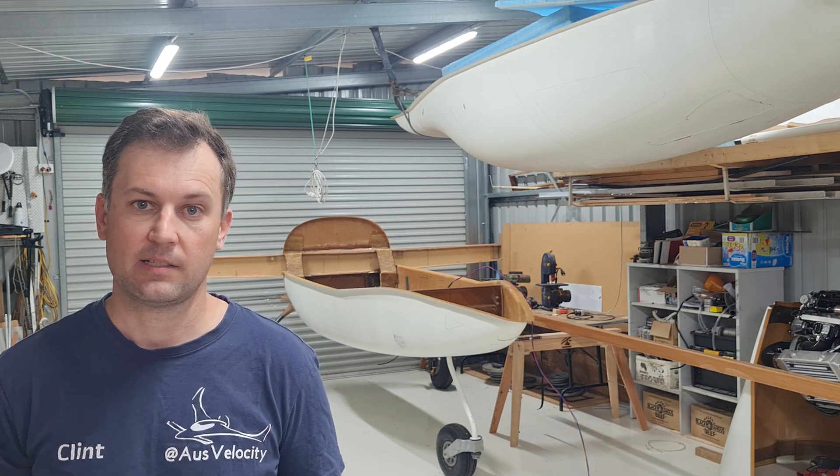G'day, welcome back. It's been a while, I apologise. But in this video we're going to be covering the main gear installation, the main spar installation and the winglets. We've just finished them off. Enjoy.